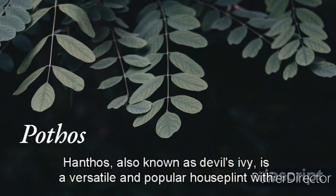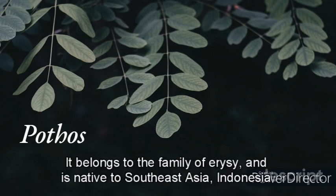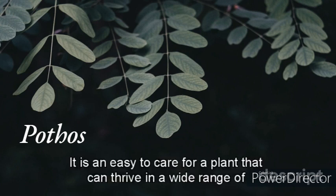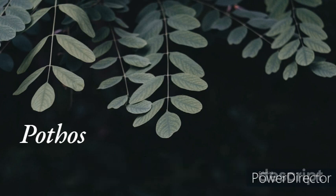Pothos, also known as Devil's Ivy, is a versatile and popular houseplant with attractive foliage that can liven up any space. It belongs to the family Araceae and is native to Southeast Asia, Indonesia, and Australia. It is an easy-to-care-for plant that can thrive in a wide range of conditions, making it a perfect choice for beginners and experienced plant enthusiasts alike.